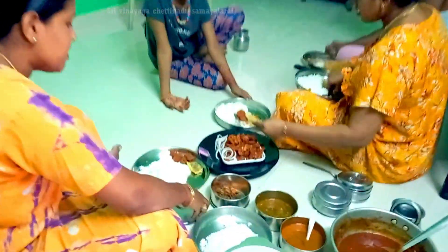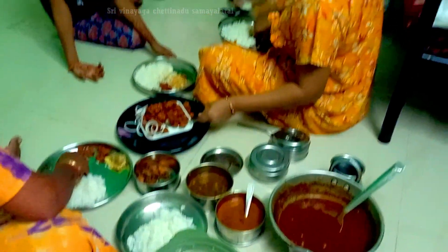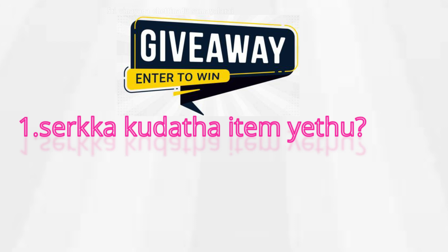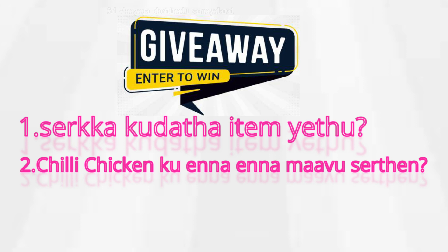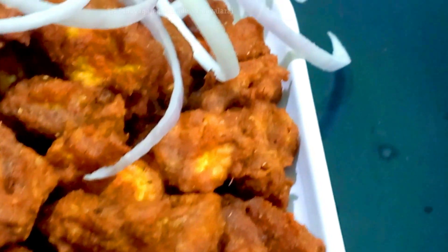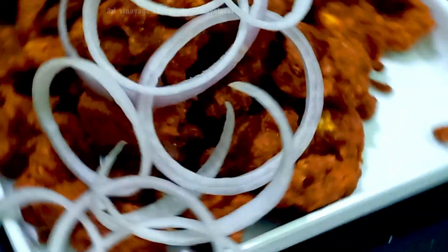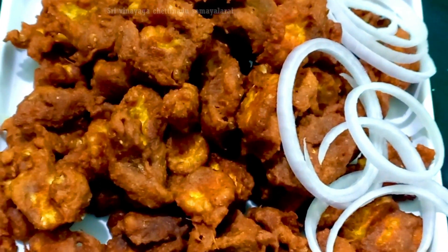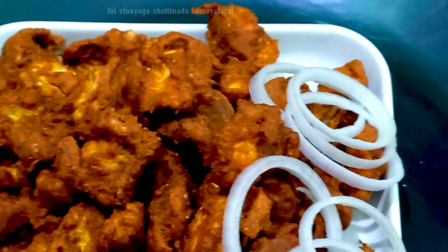It is good for everyone. You are happy with my channel. This presentation is good for your channel. Share this video and subscribe to my channel.